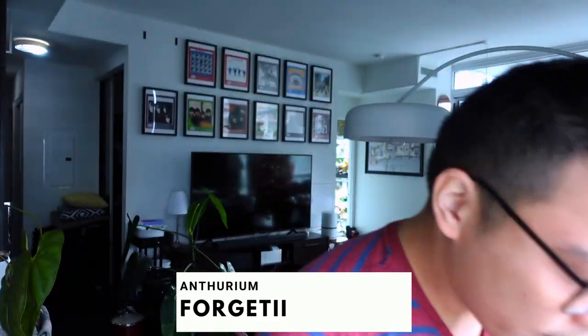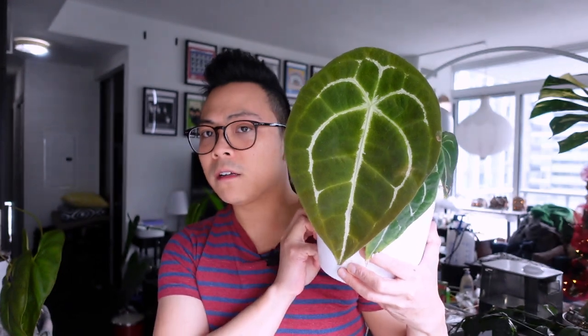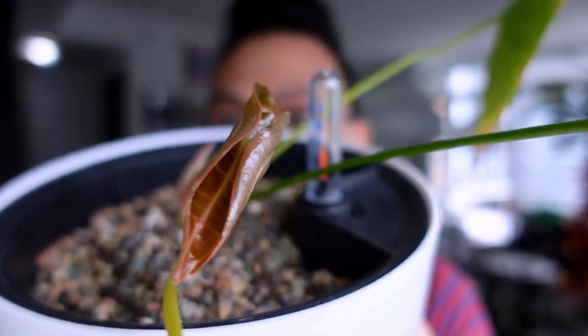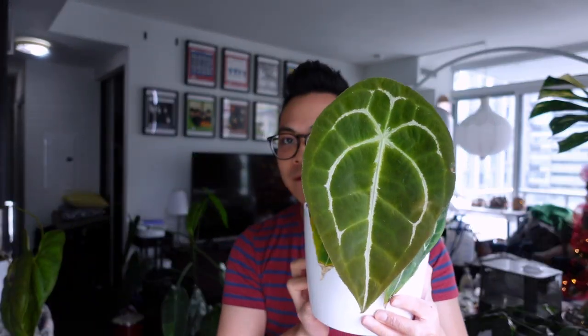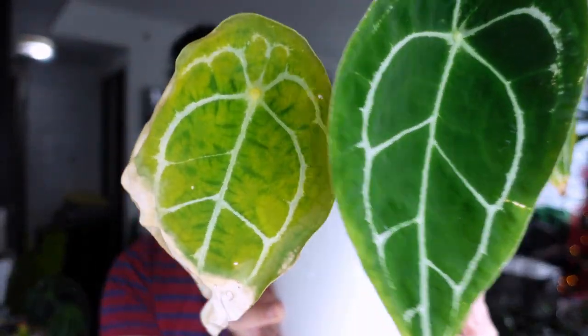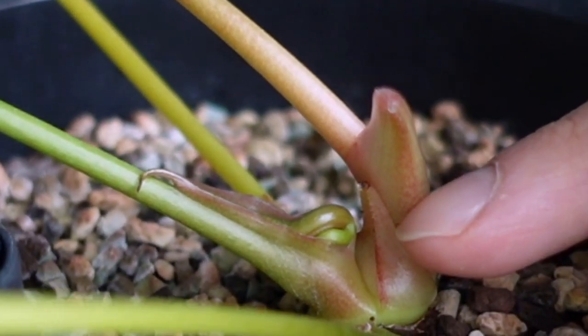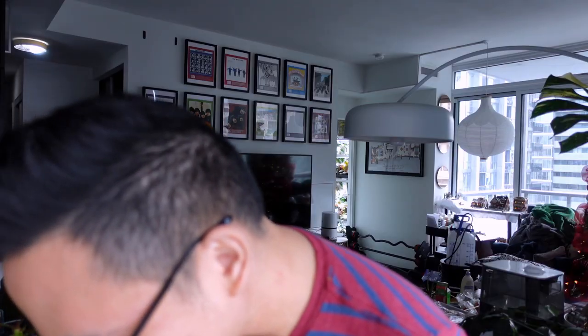Are we ready to look at the forgetii? She's still not hardened off - velvet anthuriums take a while. I might have to move her away from this west-facing window; I think she's getting too much light. I'm in love with this forgetii! The second one is also pushing out a new leaf. Oh there's a flower! Usually I'm not excited about anthurium flowers, but when you have both a new leaf and a flower developing at once, the plant really suffers from divided energy.